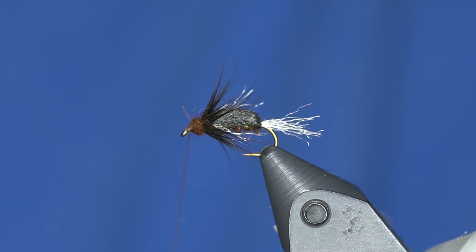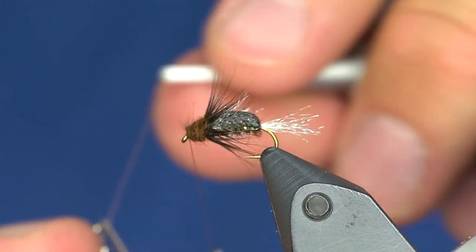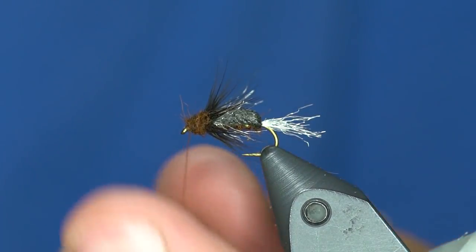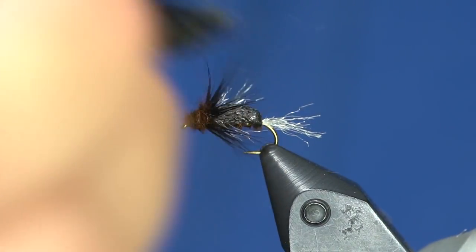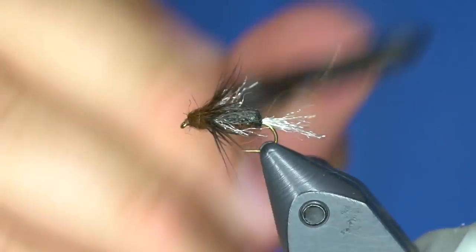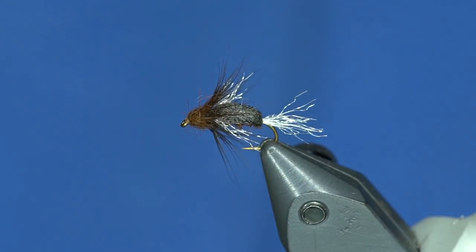I'm going to add a little bit more dubbing, tie that off, and then take the brush to the dubbing and brush it out a little bit. And there you go — a nice little floating soft hackle, if you will.